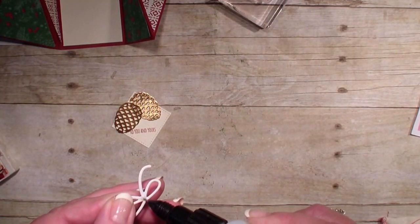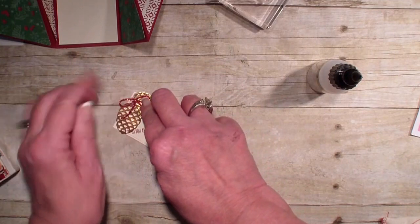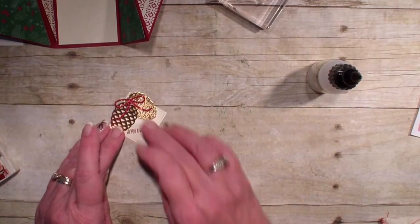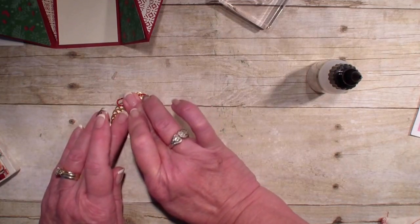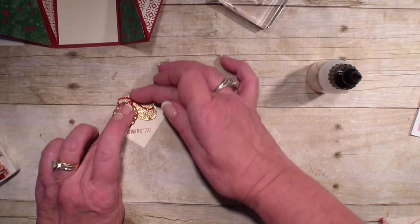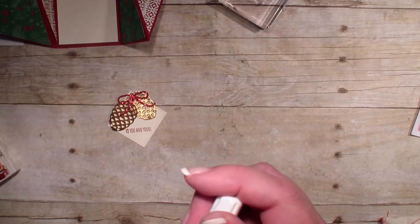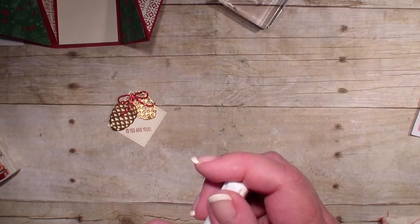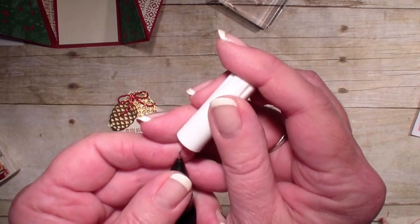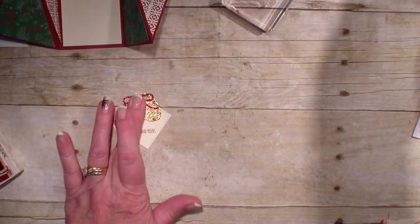I'm going to use that fine tip glue pen for the bow as well. I'm going to put my needle back into my fine tip glue — this is the biggest thing that keeps your glue from clogging or drying out, is to get that needle in there and seal it up. Because even if it's just a short period of time, it does make a difference.